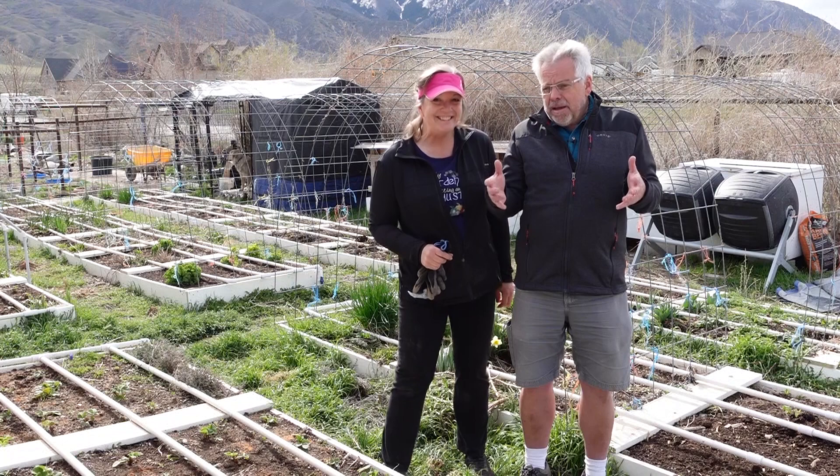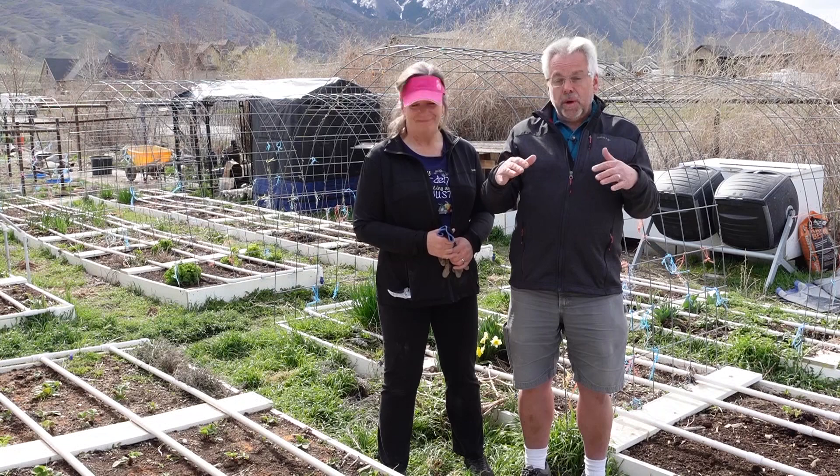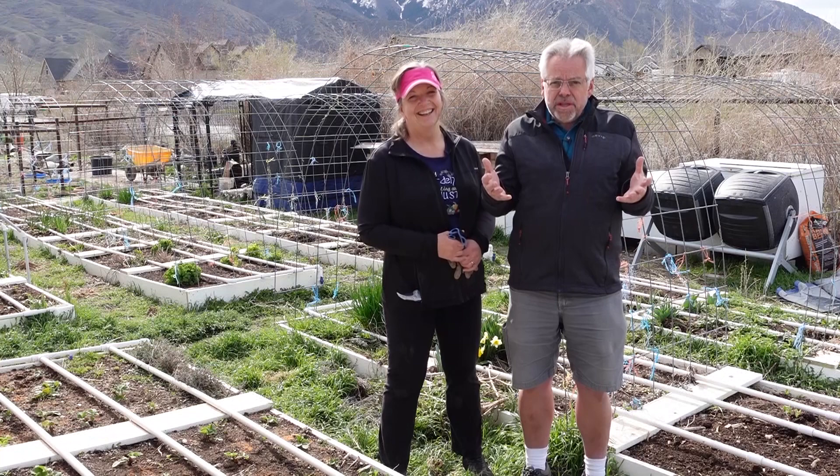We're going to share a secret with you about how you can fill your garden with plants free. Hey Provident Preppers, I'm Kyleen and I'm Jonathan and today we're going to talk about filling your garden with plants. It's springtime and it's time to get out in that garden and make your garden successful so that you can have a great bountiful harvest. We hope you'll join us and do your own victory garden this year — you don't have to be a crazy plant lady to have great success and do this relatively inexpensively.